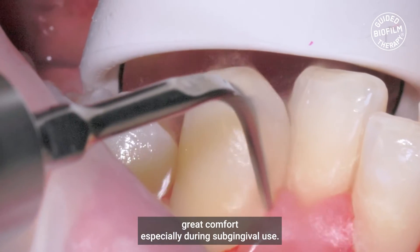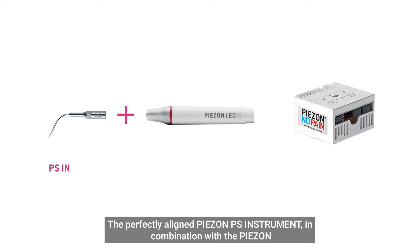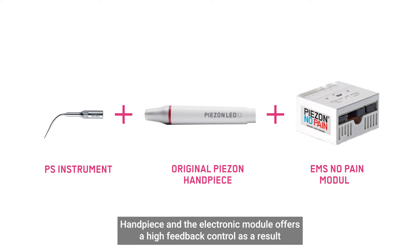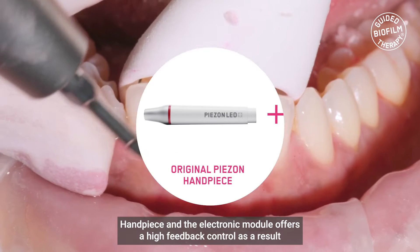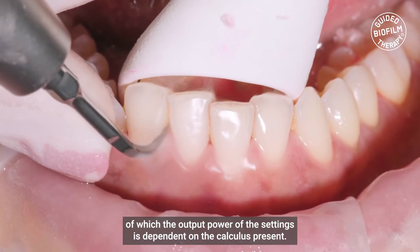Due to its perfect linear movement, in comparison to the elliptical movement produced by magnetostrictive technology, Piazon PS offers great comfort, especially during subgingival use. The perfectly aligned Piazon PS instrument, in combination with the Piazon handpiece and the electronic module, offers high feedback control, as a result of which the output power of the setting is dependent on the calculus present.